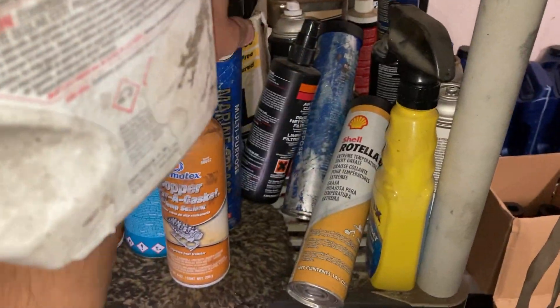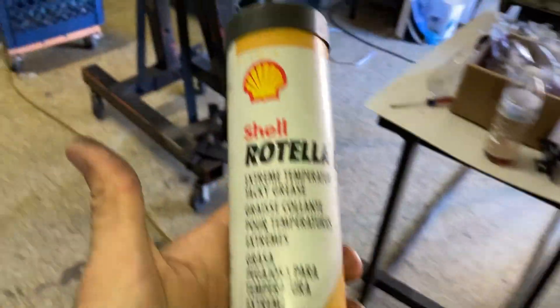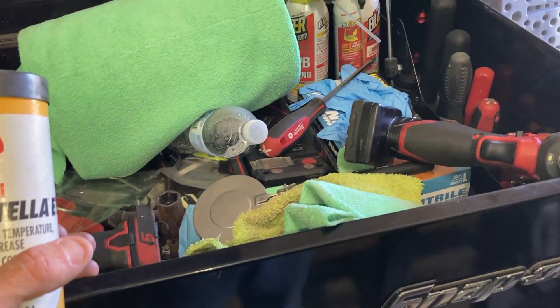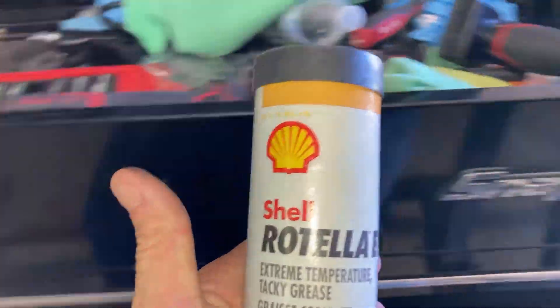I think this is probably what we need — extreme temperature grease. That's what we need right there. Perfect. What else? We need grease. I think that's it.